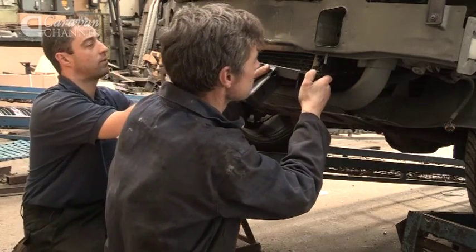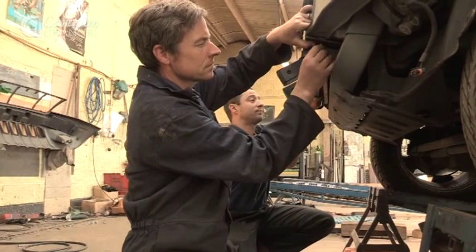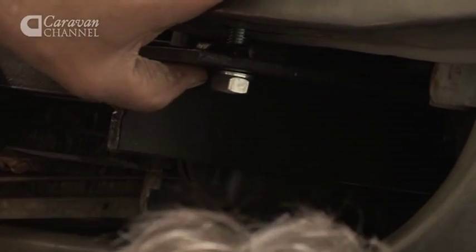The tow bar fits to the vehicle with specific mounting points on the chassis. These are either pre-existing holes or trap nuts, or in certain circumstances these holes have to be created. Wherever possible we try and use existing fixings and mounting points to minimise the effect on the vehicle.